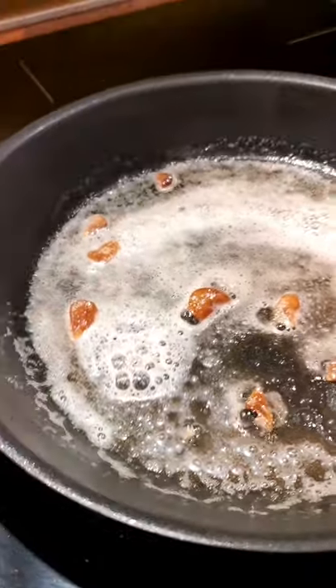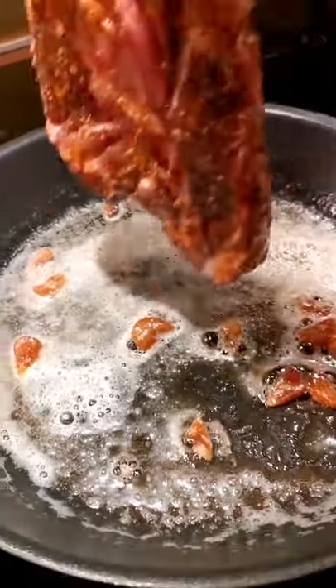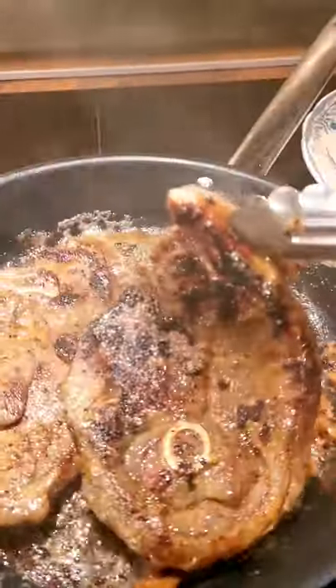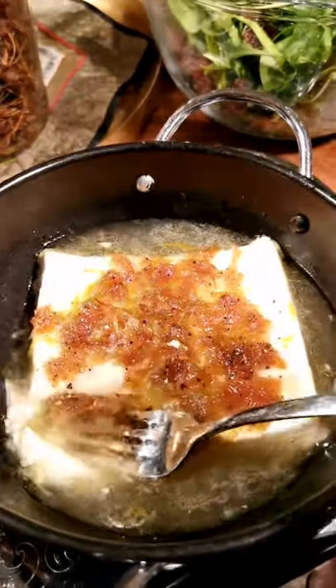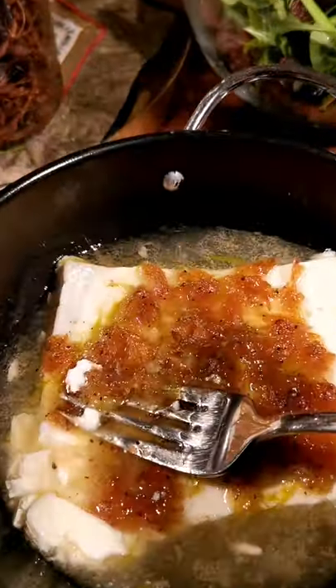Sauté the fermented garlic with some butter, then sear the lamb chop on both sides. When they are done, set it aside. At the same time, the feta cheese is ready to be crushed into paste.